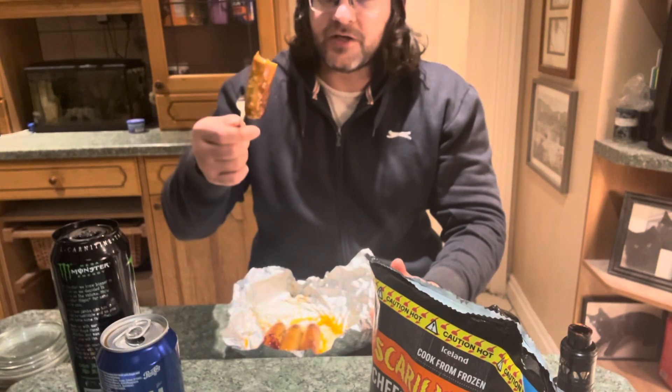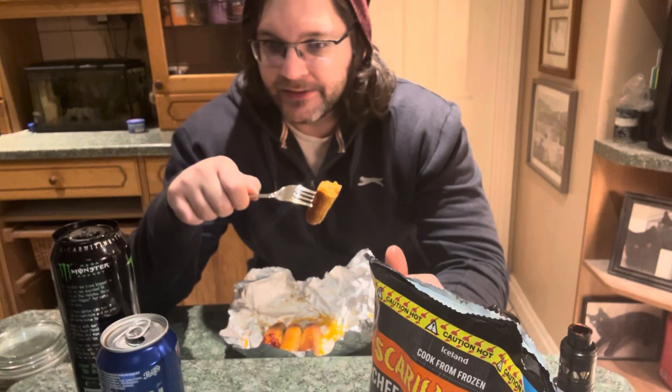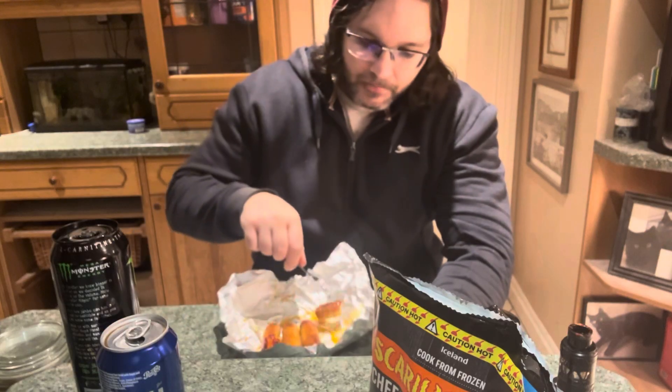I'm just dipping it in that oil — make sure you dip it in the oil because it adds to the heat. It's a bit of runoff coming from the sausages; they're very hot because they've just come out. But it doubles down on top of the heat. I'm not really getting a lot of background heat on the back of the throat — it's all just on the tongue at the minute, funny enough.